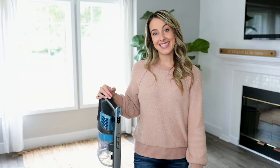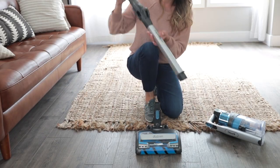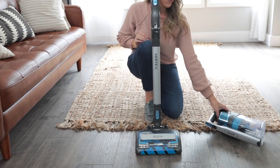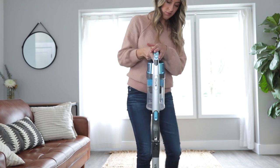Let's show you how easy it is to get it assembled. To get started, place the nozzle on a flat surface. Next, connect the wand to the nozzle — you'll hear it click securely in place. Finally, insert the handheld vacuum into the wand. Again, you'll hear a click when it's securely in place.